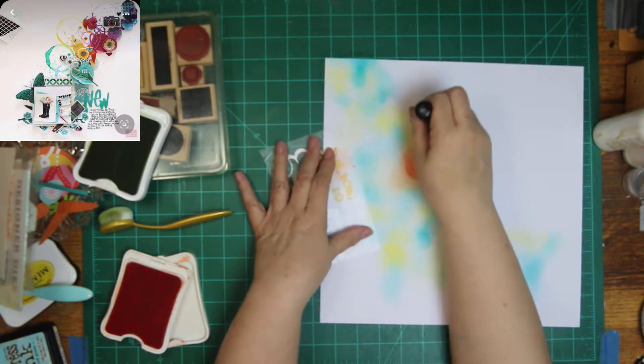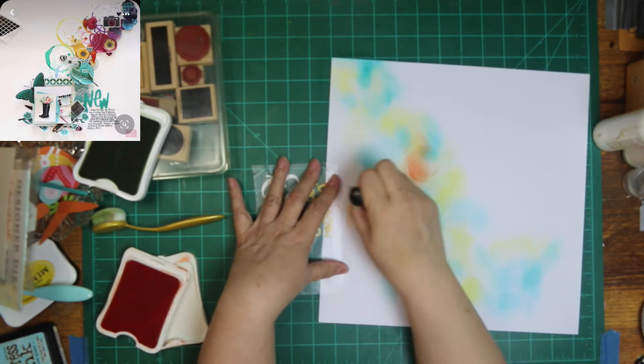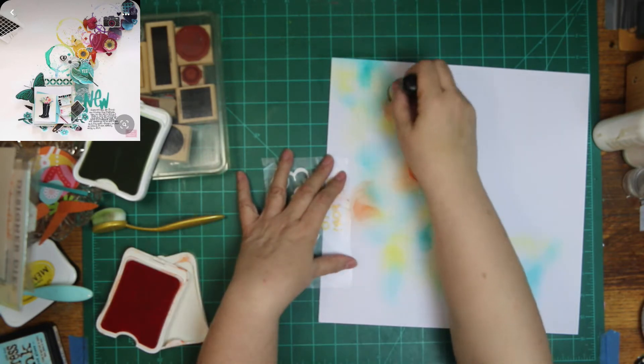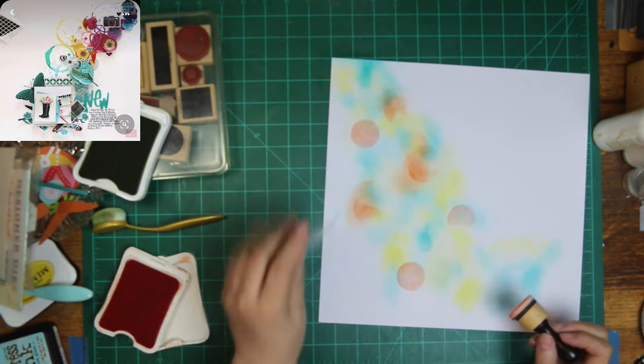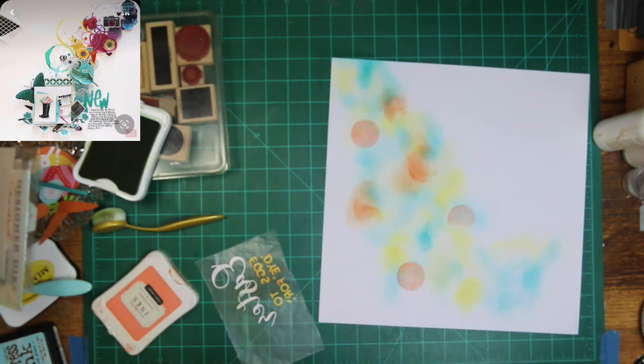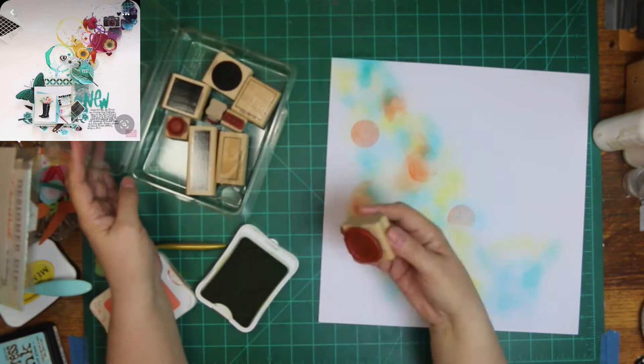And then I've got that one there — oh my goodness, what is that? It is Close to My Heart. It's orange. It didn't look orange on here, but it is orange, and when it dries it looks more orange than it does when I'm putting it down.